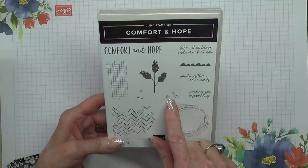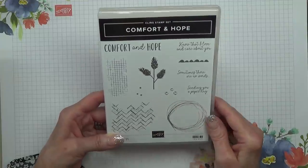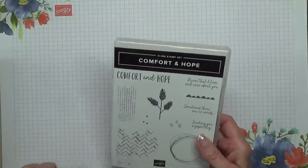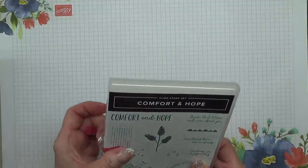It's got a nice font with sayings. This one I actually earned because Stamping Up did a special promotion and I achieved what they wanted us to achieve.